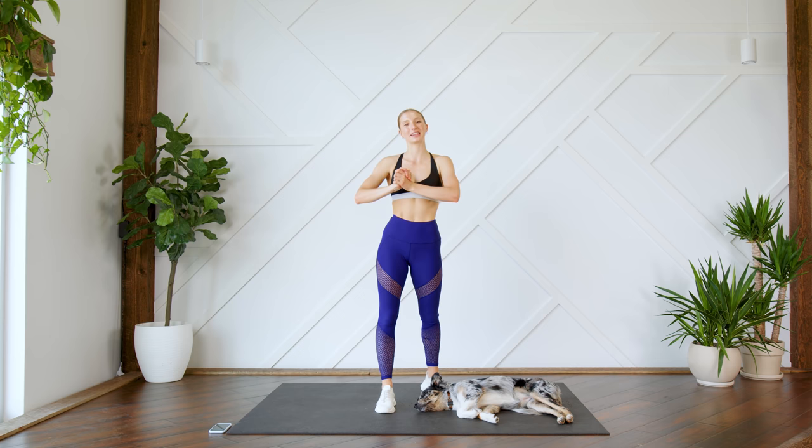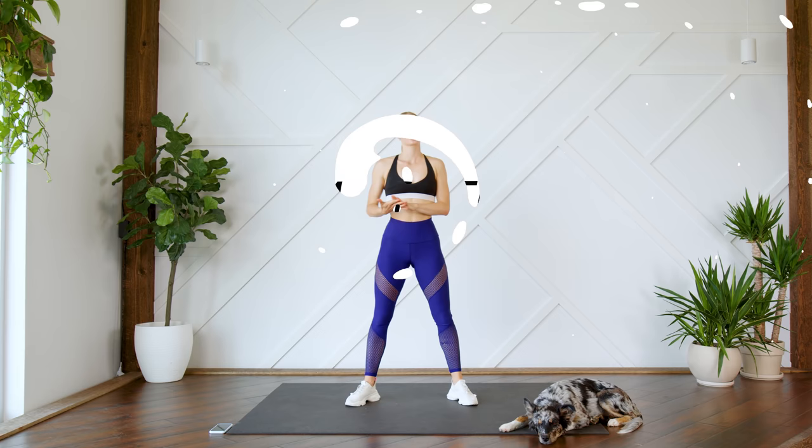Hey guys, welcome back! Today I'm going to be leading you through a quick five-minute cool-down that you can do after every single workout. You don't need any equipment — just make sure that you can see your screen so you can follow along with me. And without further ado, let's get to it.